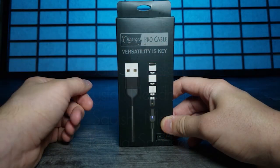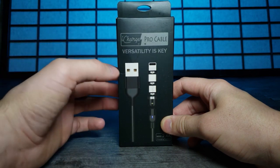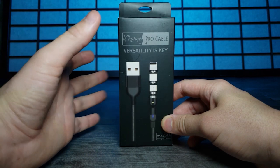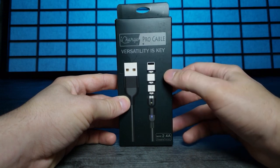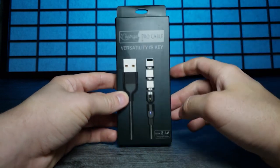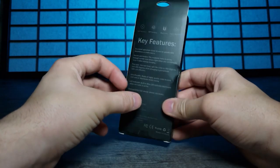Today we're looking at the iCharge Pro cable. Versatility is key - this was sent to me by iCharge and I'm excited because it doesn't just have one connector but three different ones: micro USB, USB Type-C, and Lightning. It's also 2.4 amp, so that is fast charging.